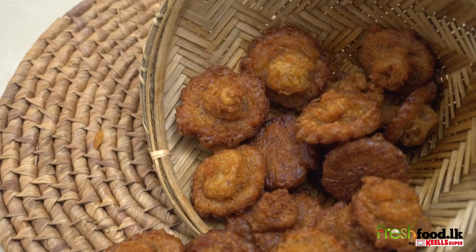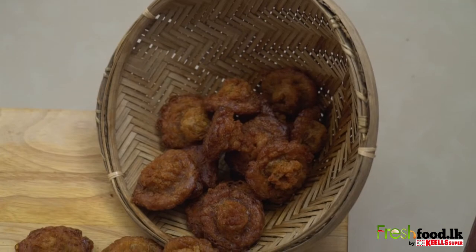For more recipes, log on to freshfood.LK.